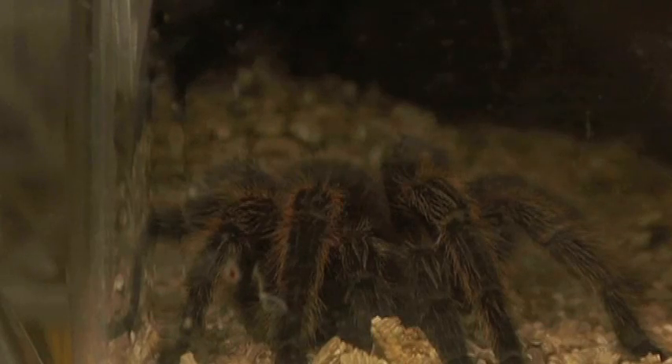If it was wild caught, ask if the wild collection was done responsibly. Contact your local pet store expert and see if they have any advice for you. We'll see you in the next video.